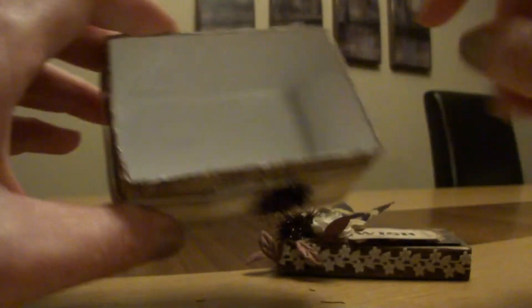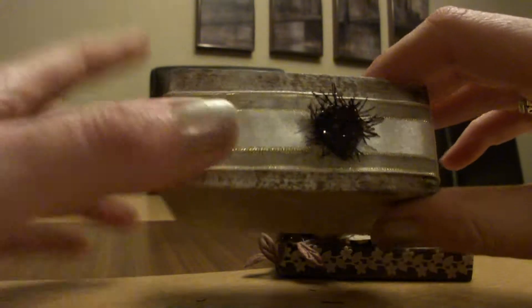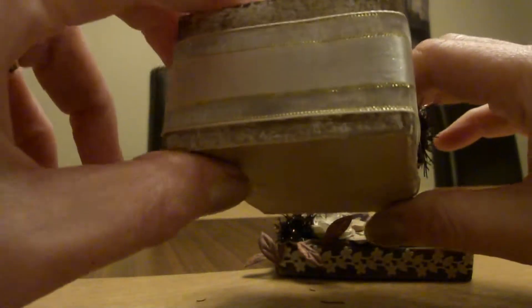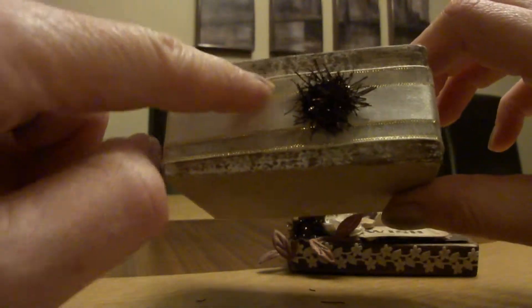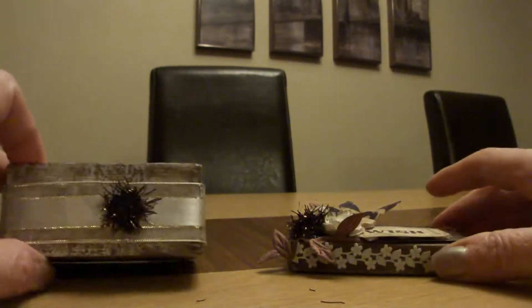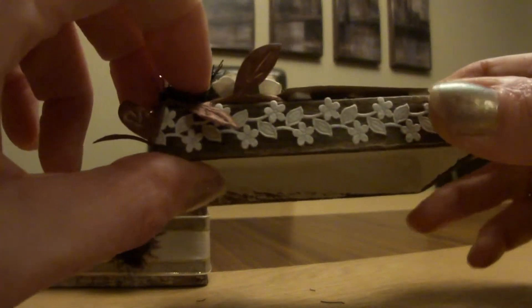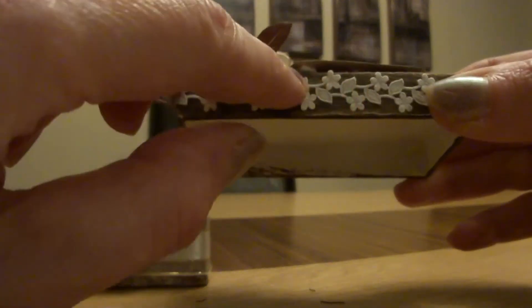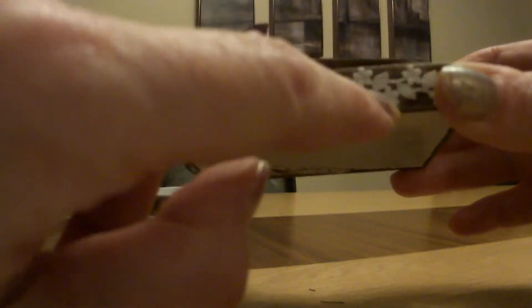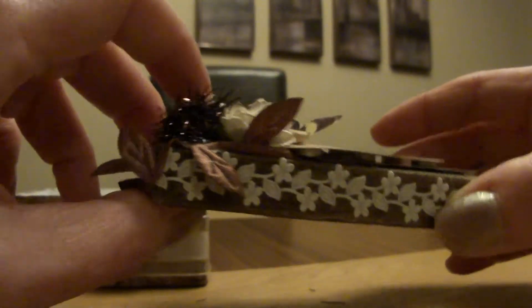So I painted the inside white, top and bottom, and then I painted the bottom and the outside white as well and then dry brushed it with some brown acrylic paint. At the top I left a darker brown — didn't put white on it — just did a dark brown and then I inked it with some gold, just to distress it a bit.